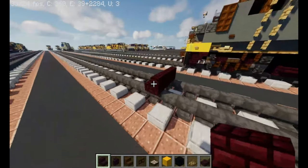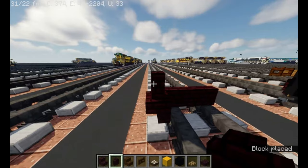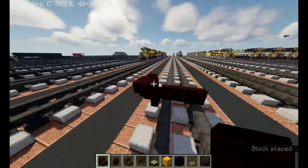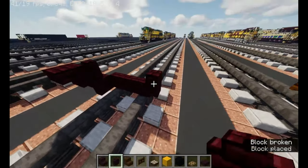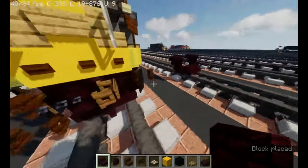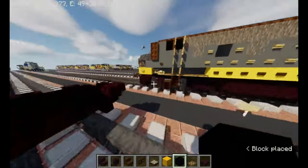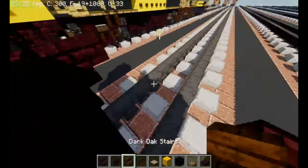Take out another brick stairs, start from here, make it three blocks wide. Then right here make it upside down, and then on top of it another brick wall. Then upside down another brick stairs facing that direction — same thing on the other side. It should be looking like that. Now make it flat with black concrete.